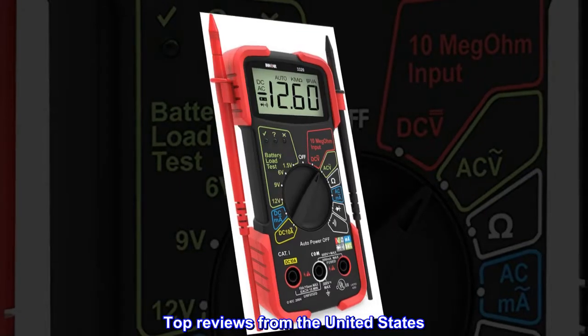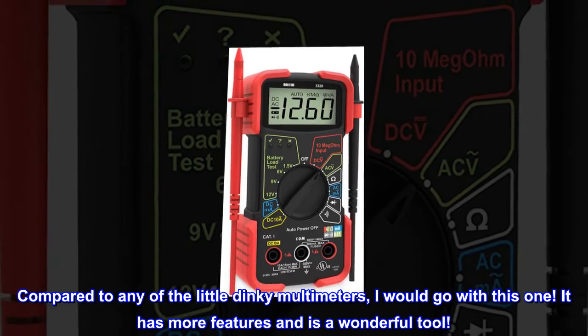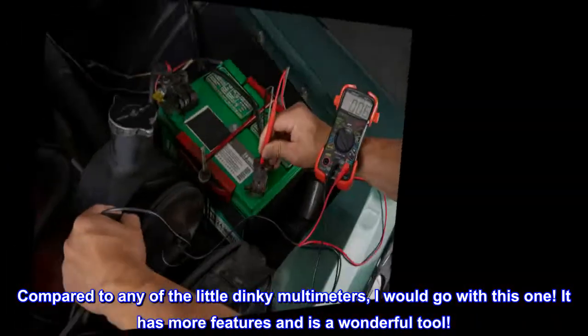Top reviews from the United States — Favorite multimeter. Compared to any of the little dinky multimeters, I would go with this one. It has more features and is a wonderful tool.